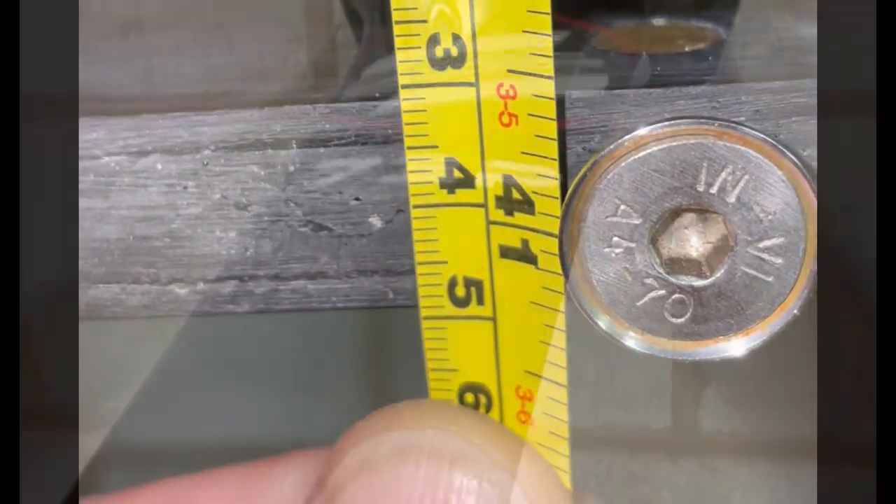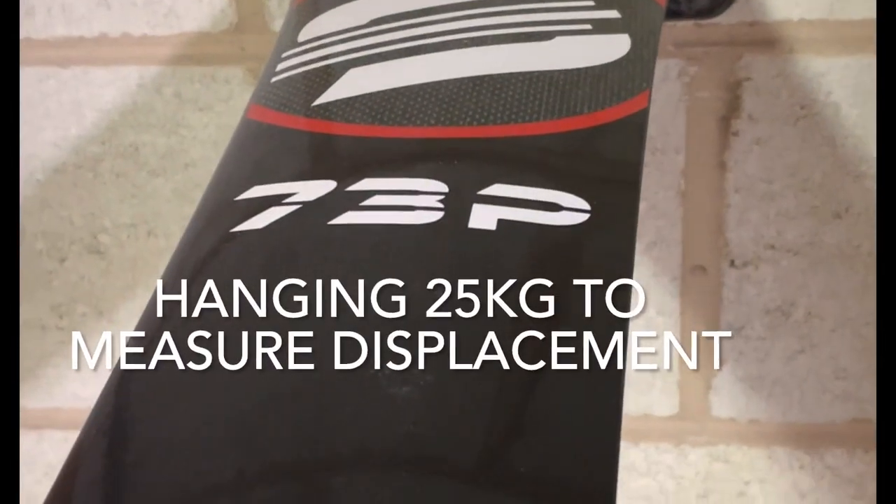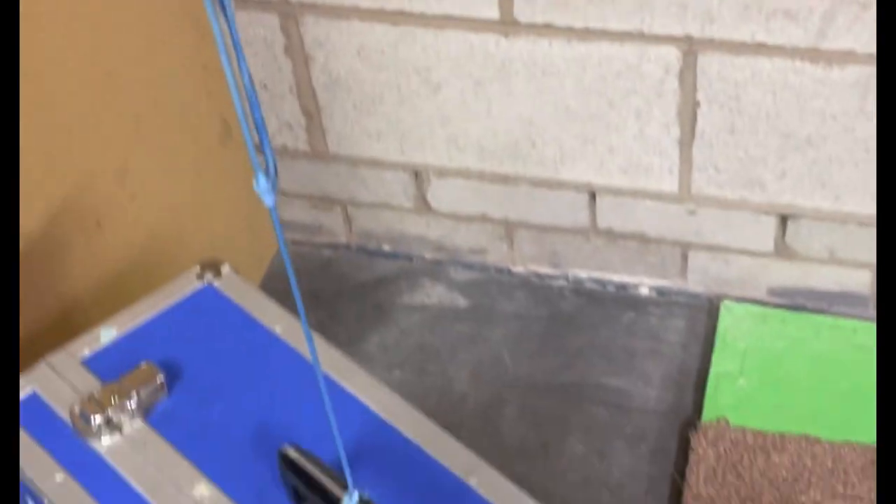The process was repeated with the 73P mast. When adding the 25 kilo weight, a displacement of 27 millimetres was recorded.